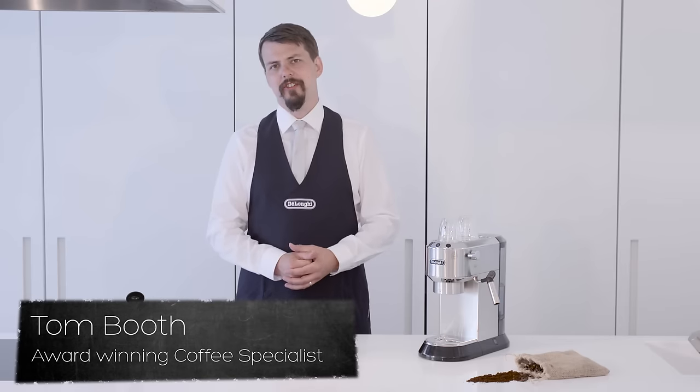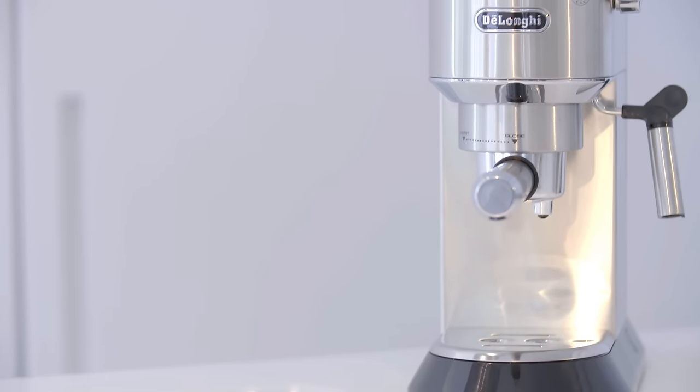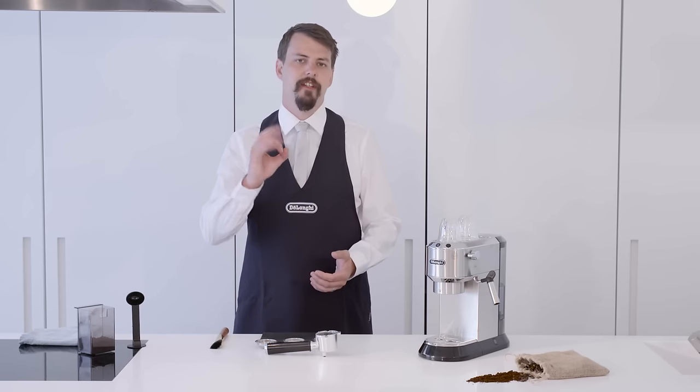Hi, I'm Tom Booth, a coffee consultant and award-winning barista. This is the DeLonghi Dedica traditional pump espresso machine. In this video I'm going to show you how to make the perfect espresso.